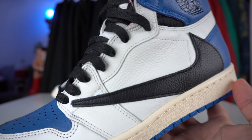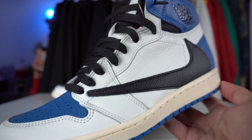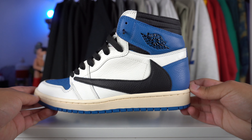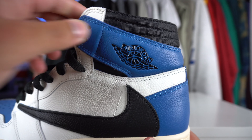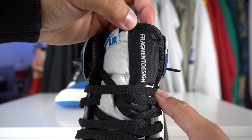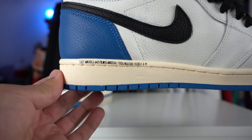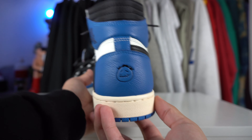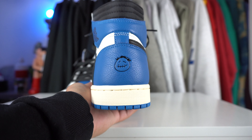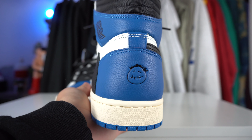Starting off with the upper, you have that nice tumbled leather. The quality looks pretty good — nothing too crazy, but it's not terrible. Of course, you got that backwards swoosh, which is just iconic for the Travis Scott sneaker. Coming to the wings logo, I don't have too many complaints — it looks pretty good. Coming to the left tongue of the sneaker, you have a Fragment Design right on the side of the tongue. You also have some text on the inner side of the left sneaker. And then coming to the back, you have the Travis Scott smiley face. On the brown pairs, the little face is actually frowning, so that's something that's switched up with this sneaker.